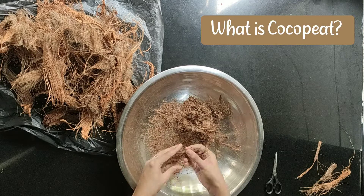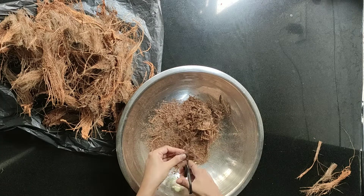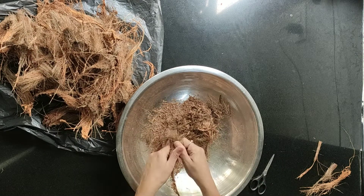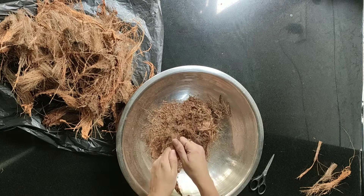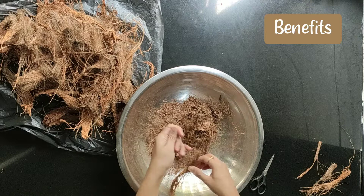Coconut fiber is a natural fiber extracted from the outer husk of a coconut. It is also used to make various products such as floor mats, doormats, and mattresses. Now let's look at the benefits of coco peat.